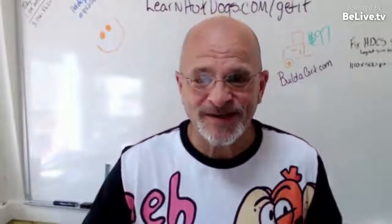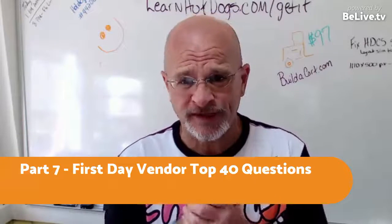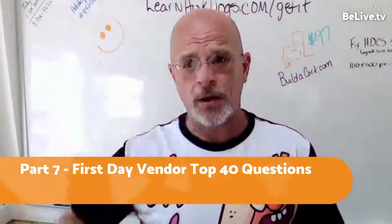Hey hey hey. We are going to do part seven — this is part seven of the first day vendor top 40 questions asked by first day vendors. And we're going to run through five of these real quick. If you have questions or comments, just post them down below.